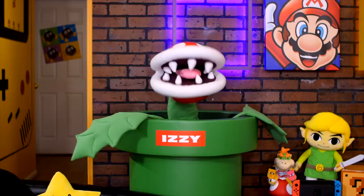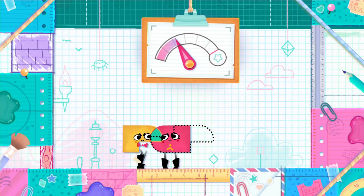Welcome to the Play Nintendo Show. I'm Andrew. I'm Jenna. And I'm Izzy. And today we're getting a little crazy with the new Snipperclips Cut It Up Together game on the Nintendo Switch system.